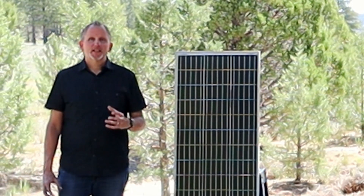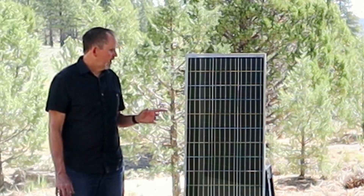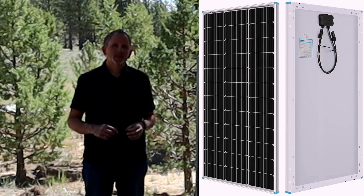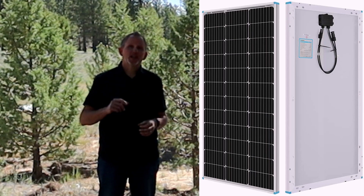Hey guys, I'm Greg with the FixMyBleep channel. Thanks so much for joining me today. This is going to be a review video on this Renogy 100 watt 12 volt solar panel. There's a link in the description where you can pick this up. Be sure to like and subscribe to the channel. Let's get to the video.